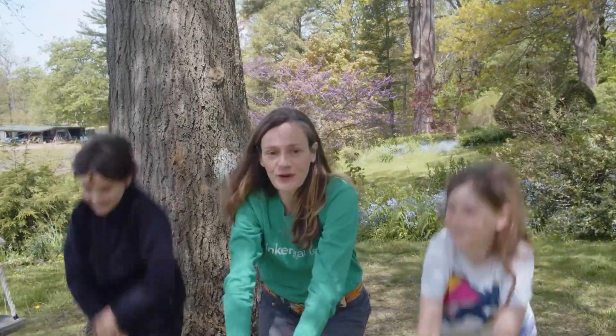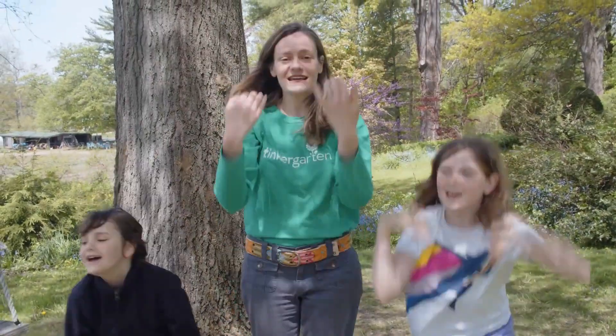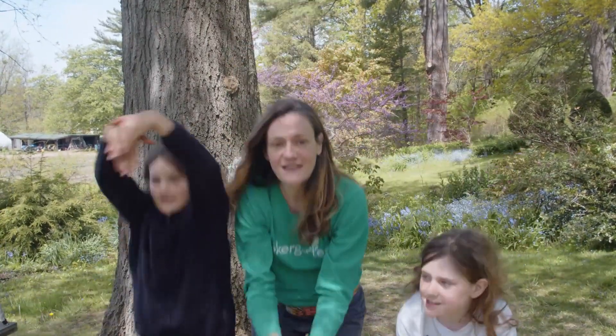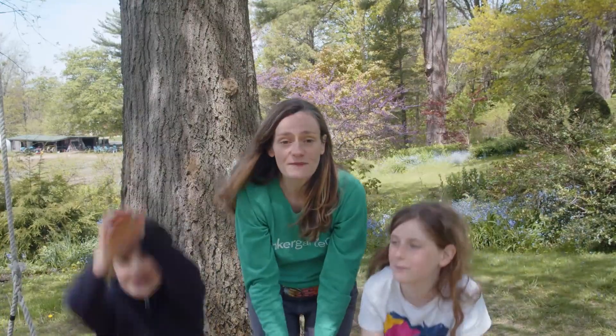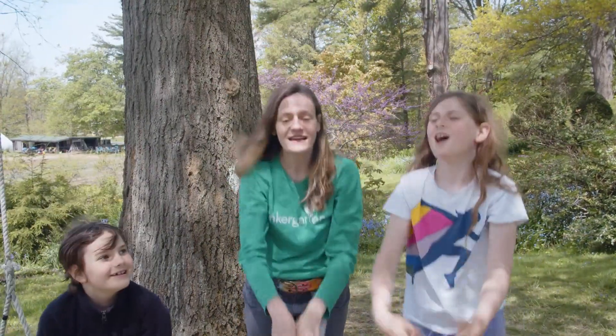Dolphin, dolphin in the sea, swimming quickly, swim to me. Dolphin, dolphin in the sea, come to Tinkergarden. Great job! We're going to do it one more time. Dolphin, dolphin in the sea, swimming quickly, swim to me. Dolphin, dolphin in the sea, come to Tinkergarden. Excellent.